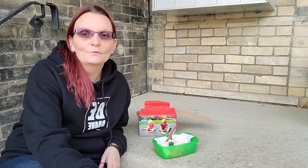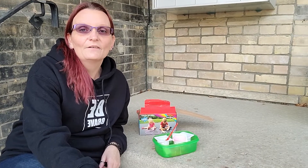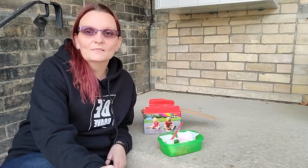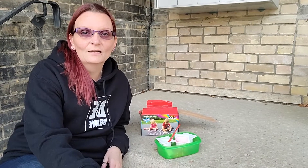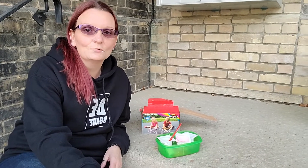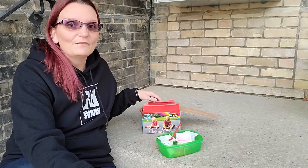The nice weather is finally here. We've had so many days of nice bright sunshine. I thought it would be fun if we got outside and played with some sidewalk chalk. So before I show you the drawings that I've done and maybe give you some ideas on things you could do, I'm gonna let you know what I've been using.